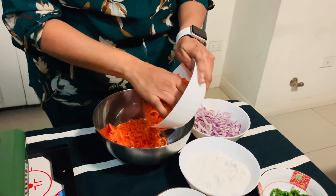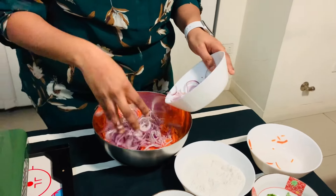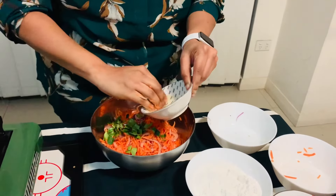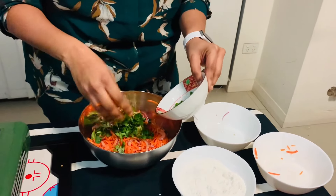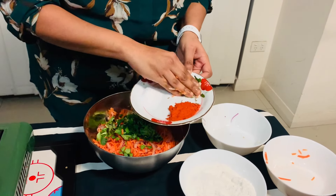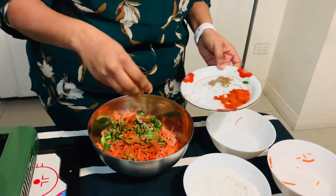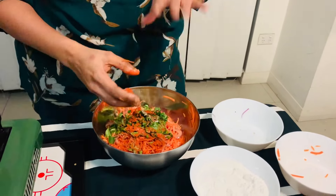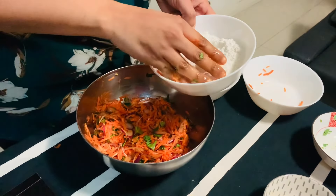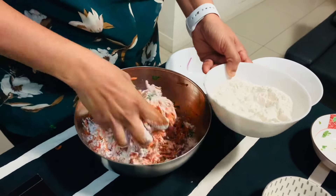In the bowl, we add carrots and sliced onions. We cut the onions and add ginger garlic paste. We add the chopped onions, ginger garlic paste, and a little bit of salt. The salt will draw out moisture from the carrots and onions.